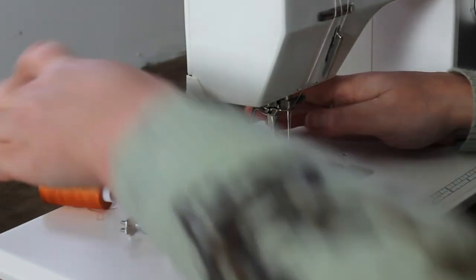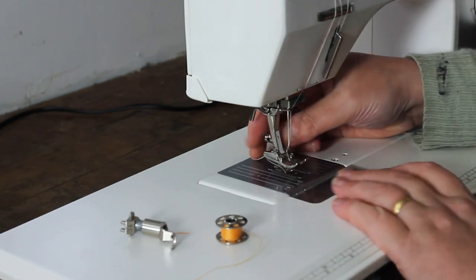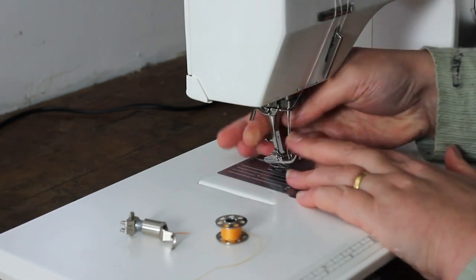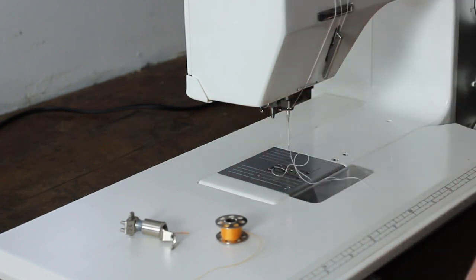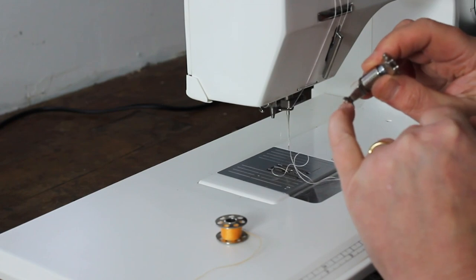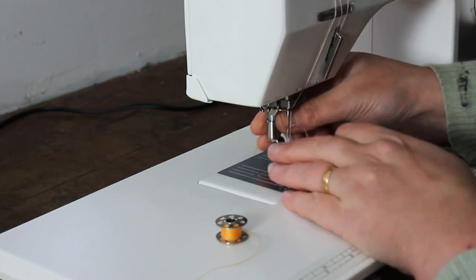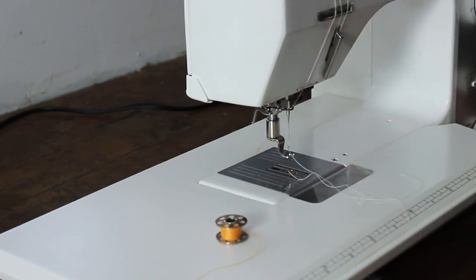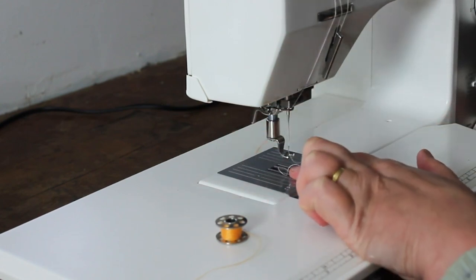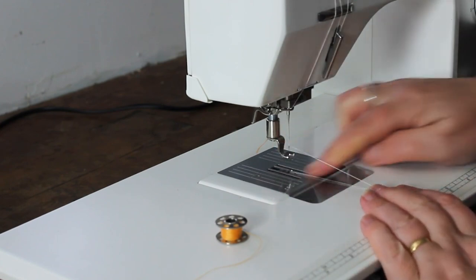Come along and I will show you what I do. When you're setting up the machine, what you need to do is swap over the normal sewing foot for this one which has an open side and kind of hovers. Then the feed dogs — the bits that drag the fabric — need to go underneath.